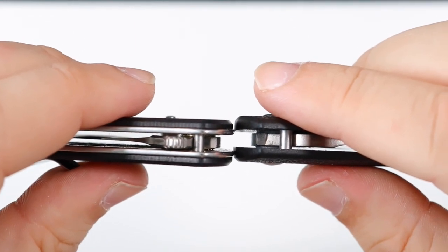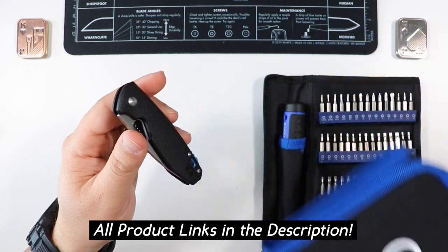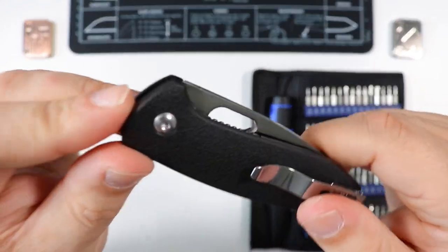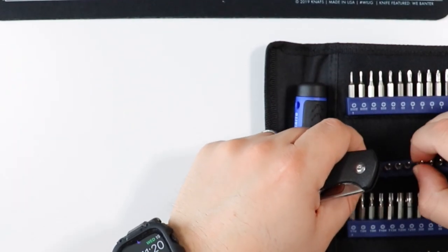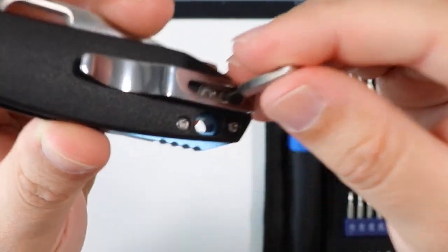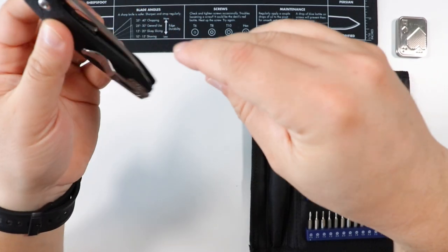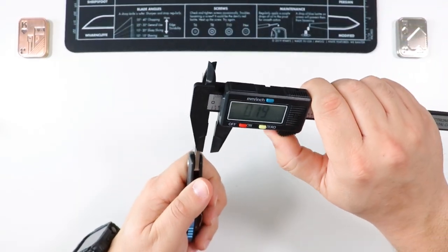Quick hardware check — by the way, the tools I use are from the Strabito tool set, affordable and reliable, links in the description at no extra cost to you. The pivot takes a T8, and the rest of the hardware is T6 all the way around, including the recessed screws in the pocket clip. The T7 is too big, so to summarize: T6 everywhere except the pivot which is T8.